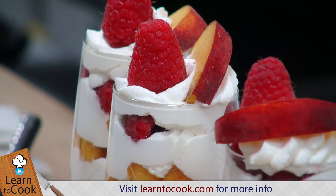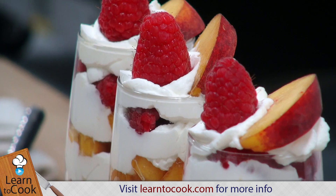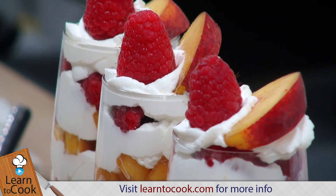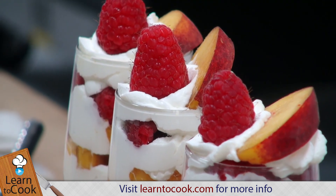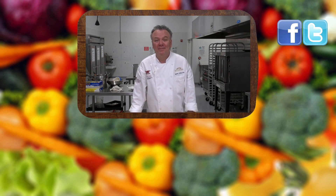Thanks for joining me today at LearnToCook.com — try these, make them for your friends and family, they'll love them. Super easy, quick dessert and it looks very nice too. We'll see you next time at LearnToCook.com. Be sure to comment and to subscribe, and visit us on Facebook and Twitter. Have a great day, thank you.